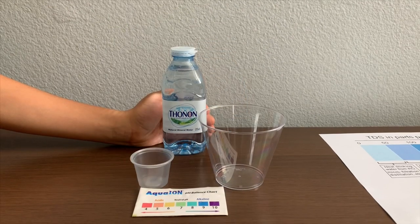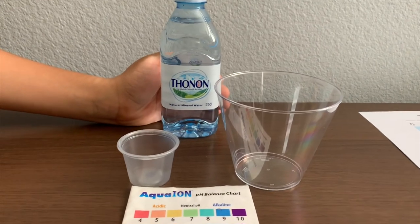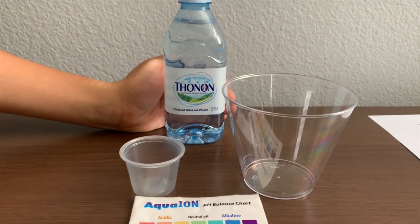This is the known natural mineral water source from France. We bought it from Germany. Let's test the pH and TDS levels.